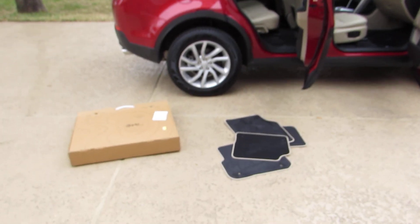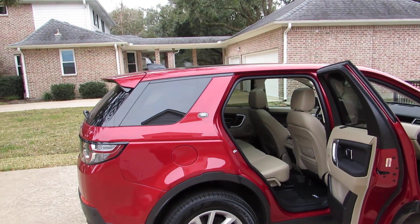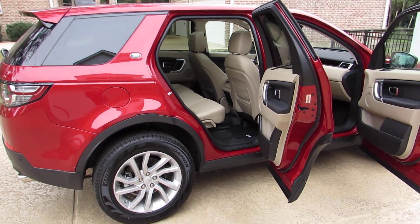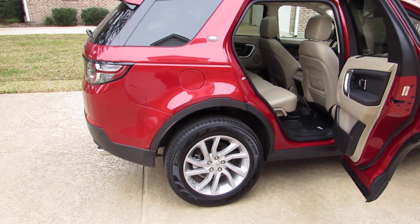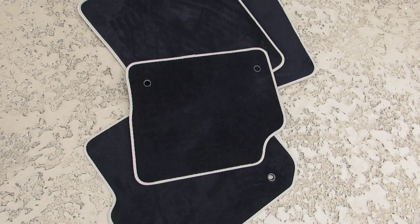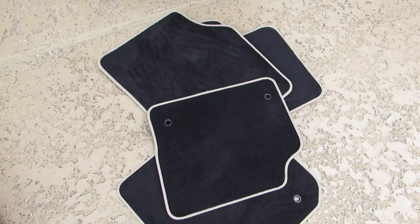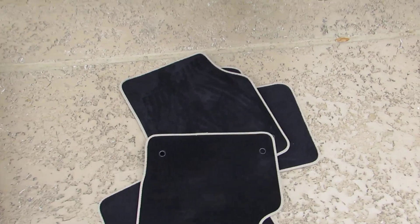I just installed some aftermarket floor mats in this Discovery Sport Land Rover Discovery Sport HSE and I like them very well. The car came with these mats here. They're nice. They had accent color around the edges and they looked real good in there, but they were very small.